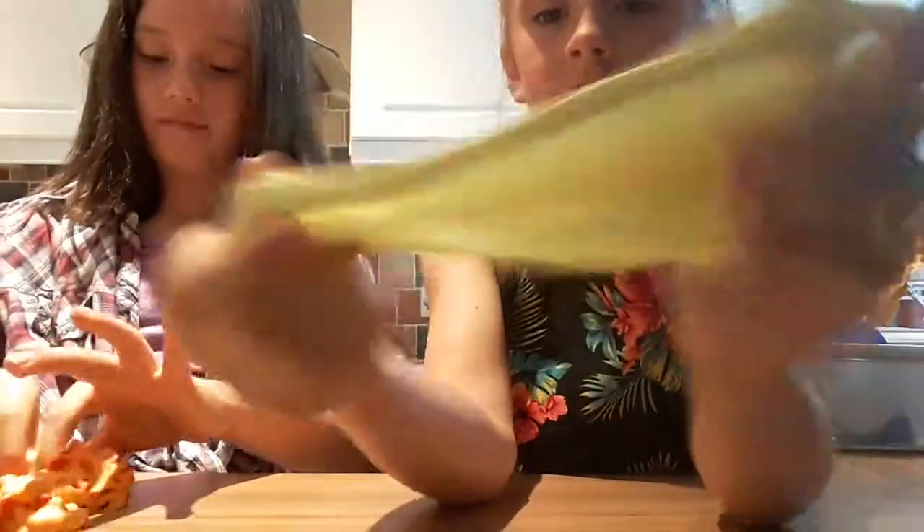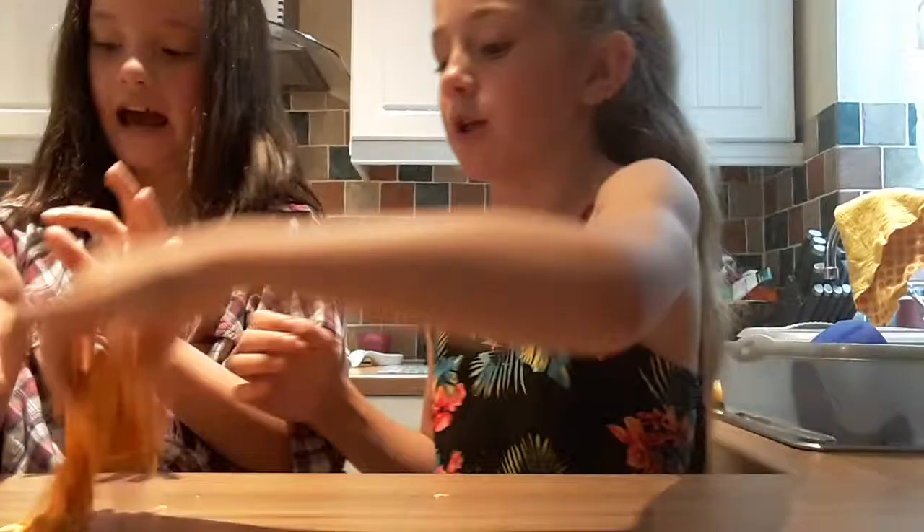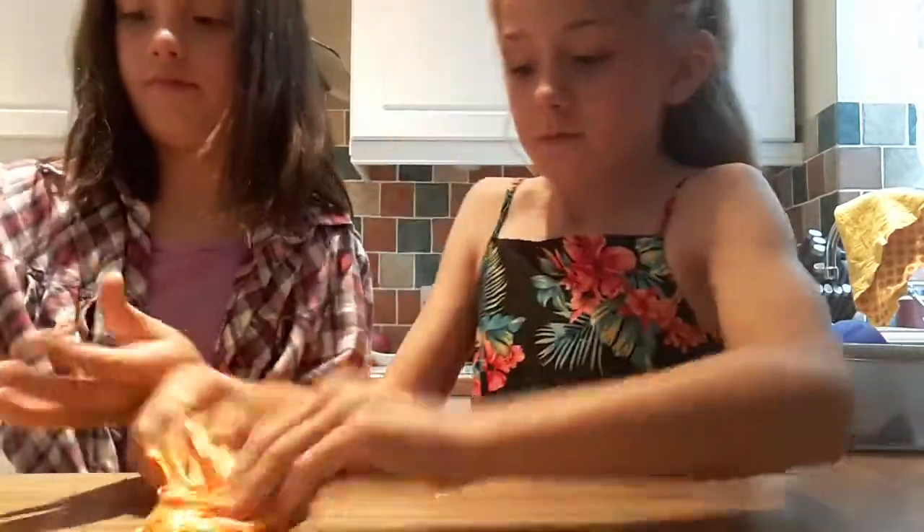Comment down below if this looks green or yellow. It looks very dark on camera. It is like a yellowy green. I like it. I want my slime back. Yeah, take yours. I'm guessing yellow doesn't like my slime. I hate your slime.